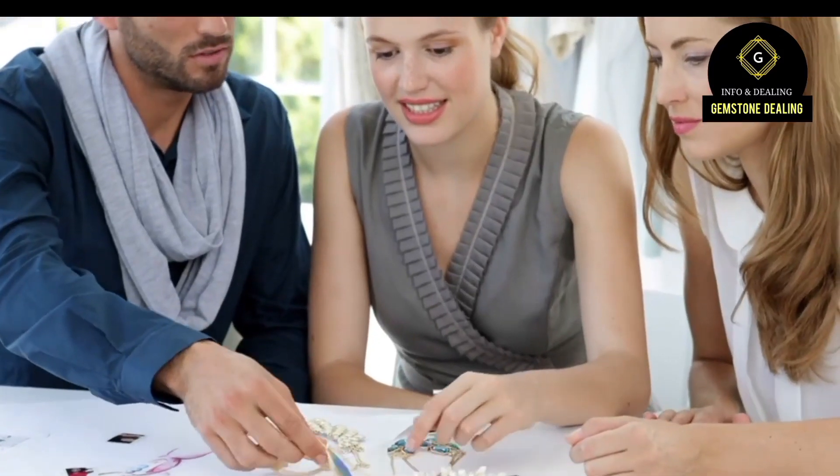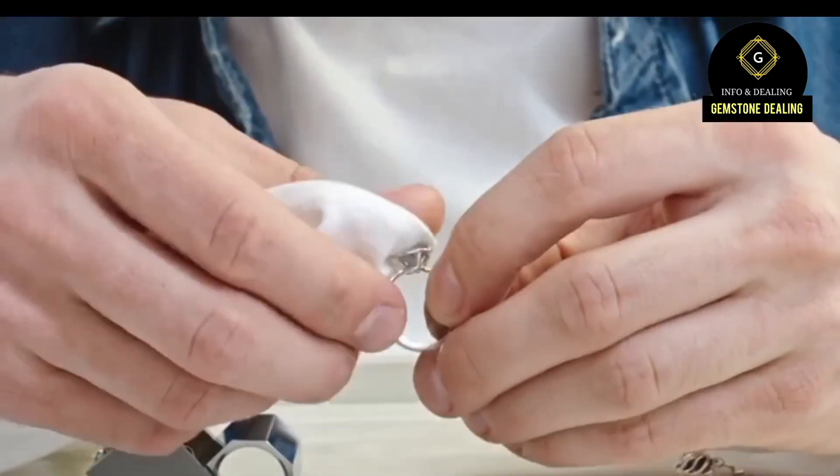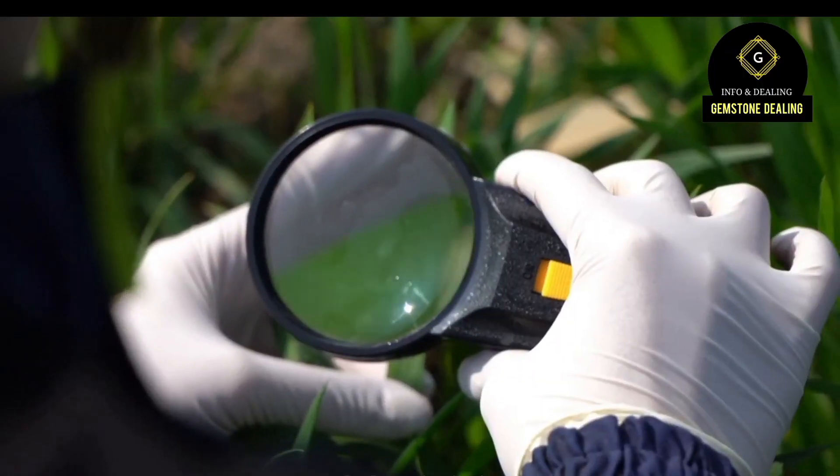Understanding the effects, methods, and detection techniques ensures transparency and informed decision making. Additional resources include the Gemological Institute of America, the International Colored Gemstone Association, the World Jewelry Confederation, and the book 'The Sapphire' by Richard W. Hughes.